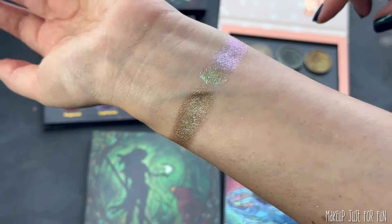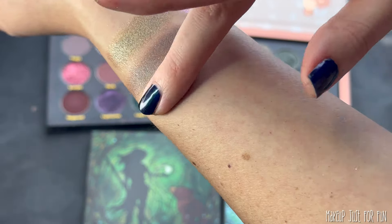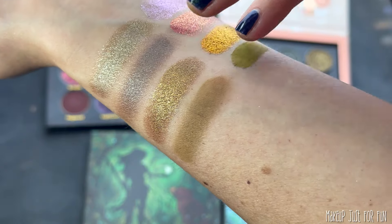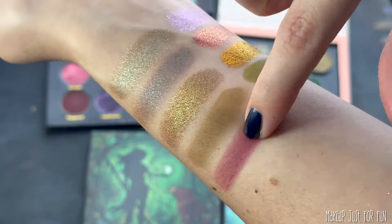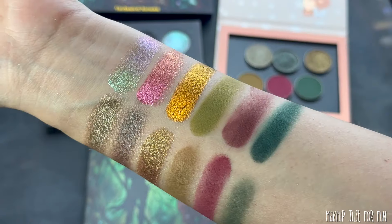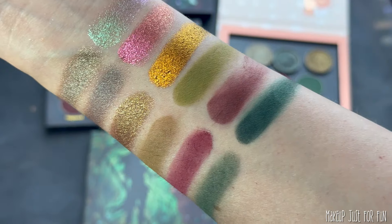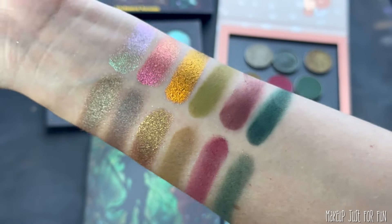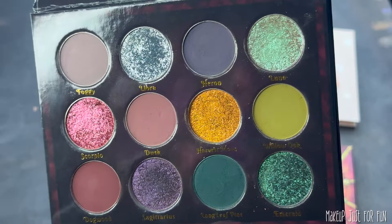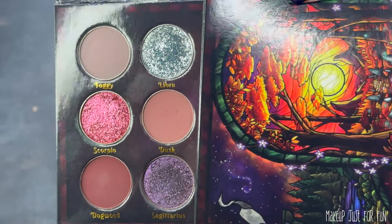I'm going to show you the replacement shades swatched side by side with the colors they're subbing in for, so you can see how much more colorful this shift of six shadows is overall. Aside from the Scorpio shade swap, you can see that the integrity of the color story is still really retained with these new replacement shadows for the more colorful remix. The overall look of this more colorful Enchanted Autumn still works with the two six-pan palettes inside — a bright pinky-purple side and a much bolder version of the murky green six-pan palette.